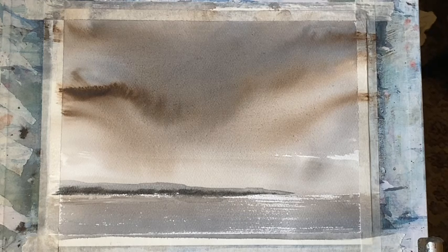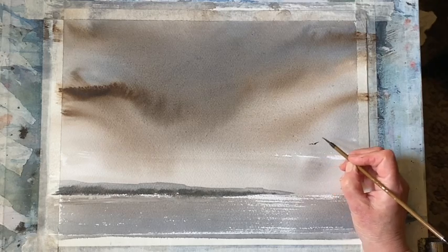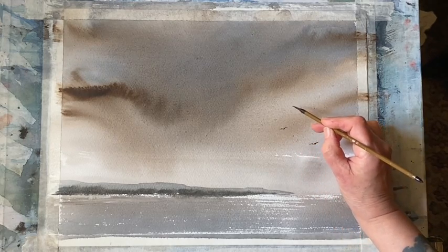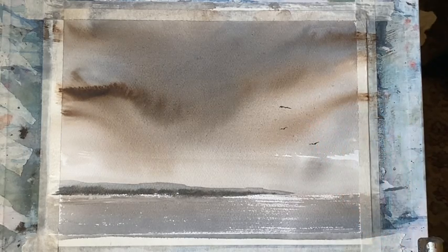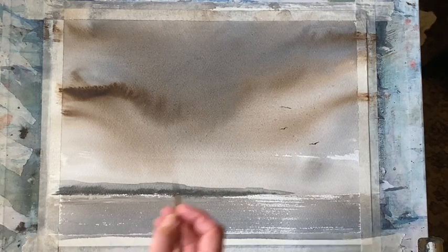And I think the last thing I'm going to do to this really quick sky practice — that's actually taken less than 10 minutes to paint — is use my small calligraphy brush and a mixture of Payne's grey and sepia. I'm going to paint in a few gulls. I don't want too many and I don't want them too large. I'm painting these ones over this paler area of the sky and then I'll take some white gouache and paint some white gulls against the darker areas of the sky.